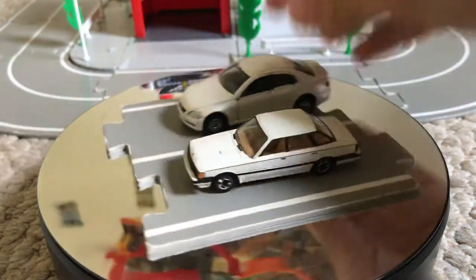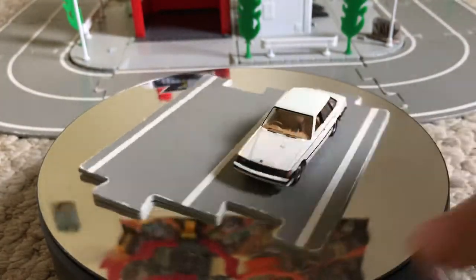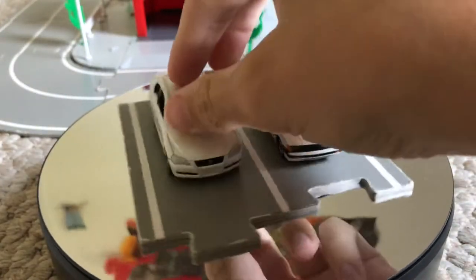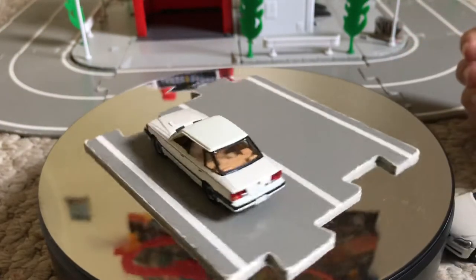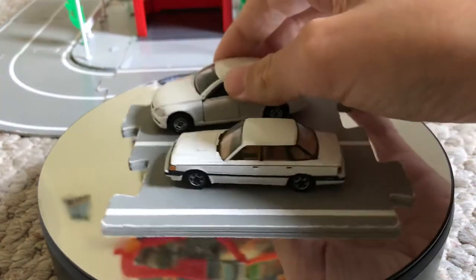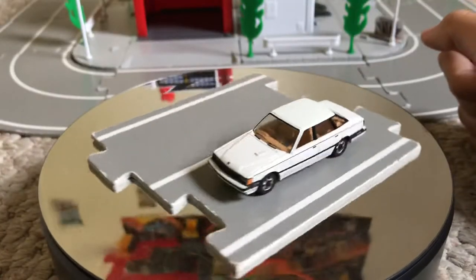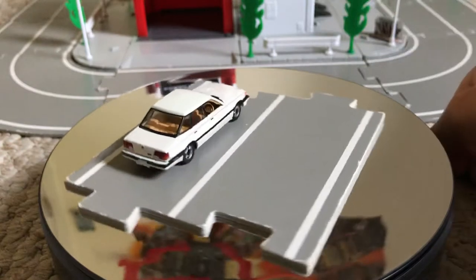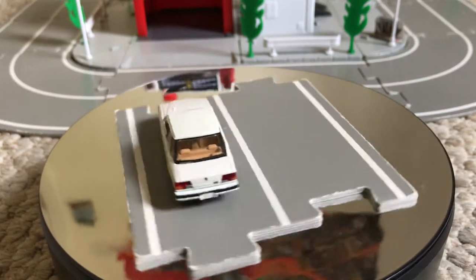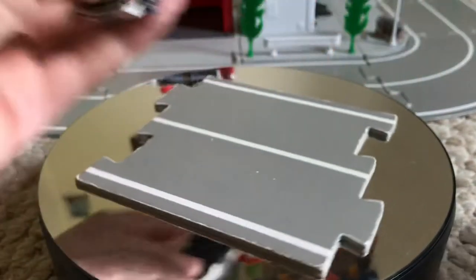Here's a standard Tomica. So you can see the TLV is a lot smaller than it actually. You can see this TLV is a lot smaller than a standard Tomica.